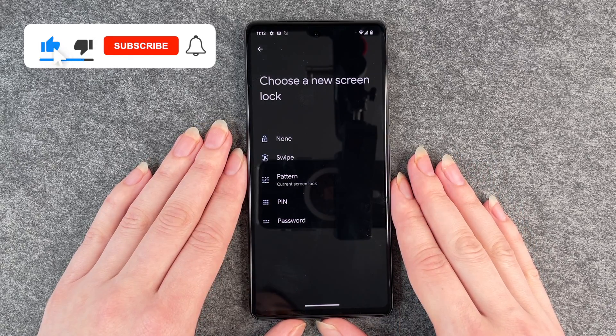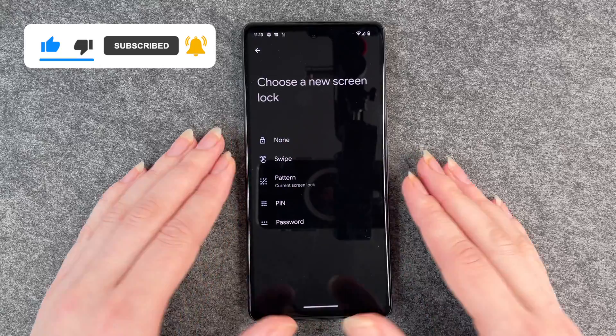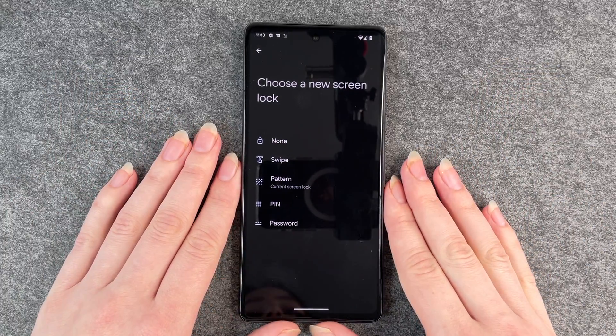That's how you set up a screen lock. Hope you liked it and hope it helped. If so, thumbs up, share and subscribe. I hope to see you next time. Bye.